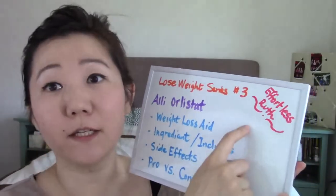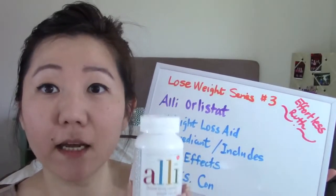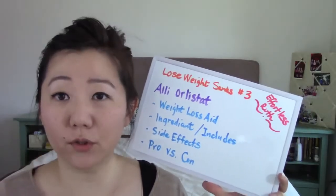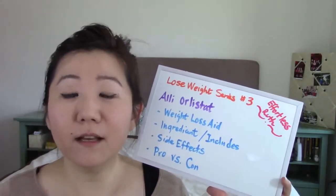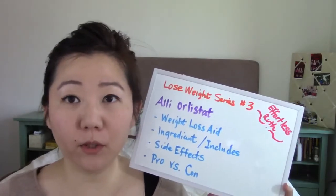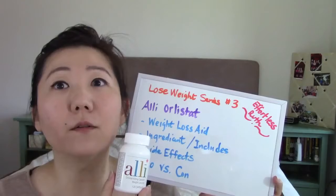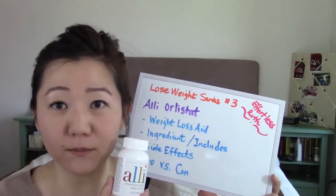Hi, welcome to Effortless Ruth. This is my channel and I'm doing the weight loss series episode number three. Today I'm going to talk about this weight loss aid I've been taking. If you've seen my first and second episode, you can search on YouTube for weight loss series number one and two. I lost about 25 to 30 pounds and I've been doing it very slowly because I'm scared of bouncing back. I've done extreme diets before and they didn't work — I did lose the weight but it bounced back quickly after I reverted to my old eating habits. Every episode I'm going to talk about small changes you could make in your everyday life that would not be painful, but easy to maintain long-term and sustainable.